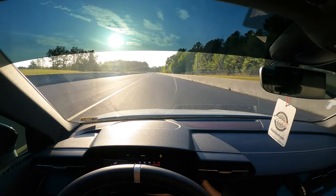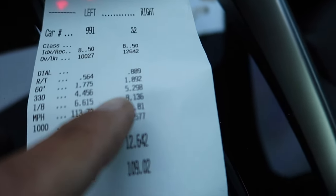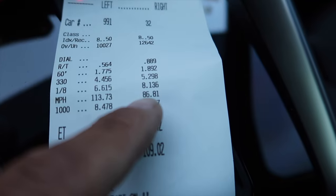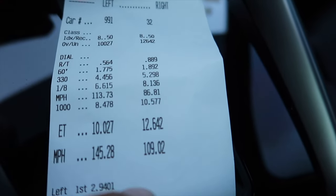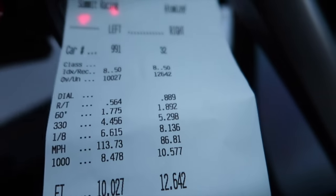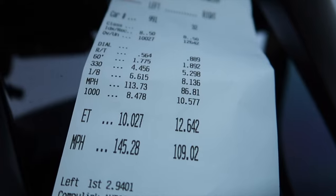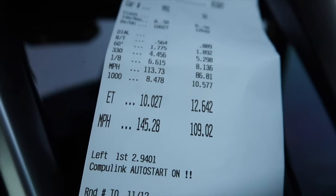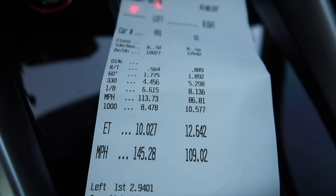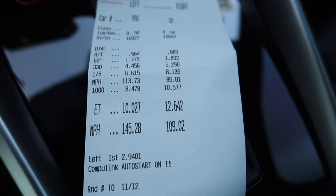All right, first pass — not too shabby. The last eighth mile we did in North Carolina, we did an 8.17 at 84. We dropped that down a thousandth and got up about two miles an hour, so that's good. This is our first real quarter mile go — 12.64 at 109. My 60-foot is not great. I didn't get on launch control as long as I'd liked because I was trying to cut a light. Next time, I'm just going to ignore the lights and stay on launch control longer and see what she does. I think I can get that 60-foot way down, which should get us into a 12.5 — that'd be dope, like a low 1.7 or high 1.6 sixty-foot.